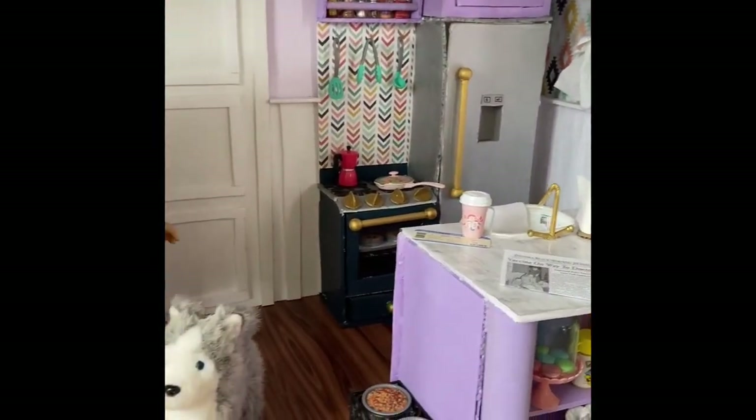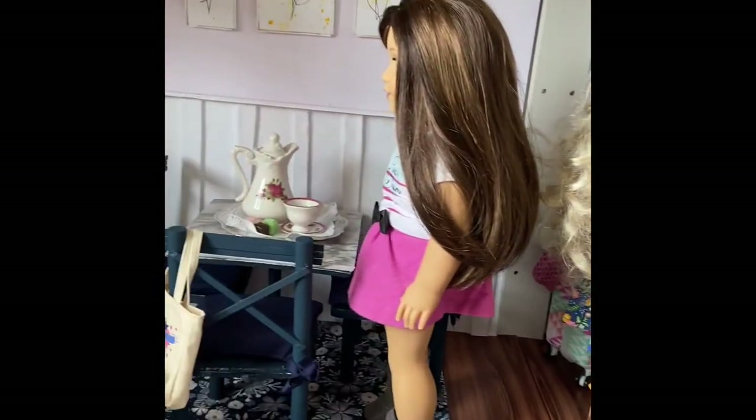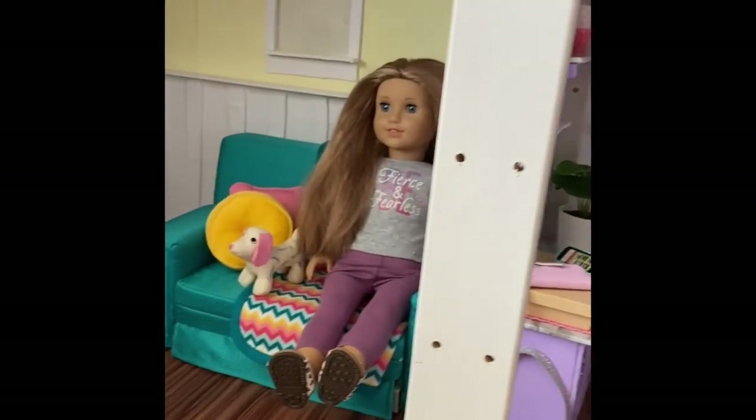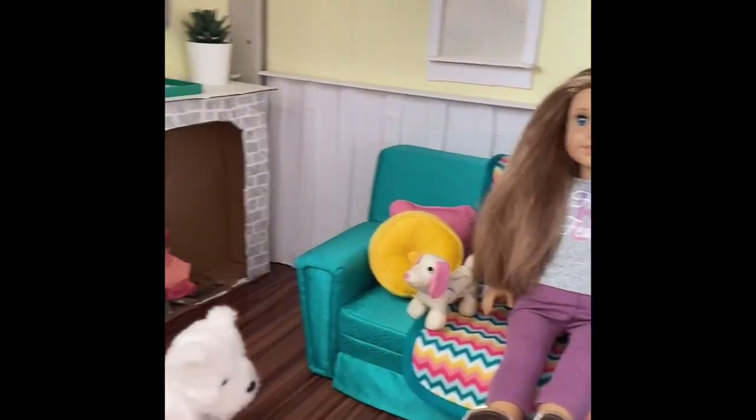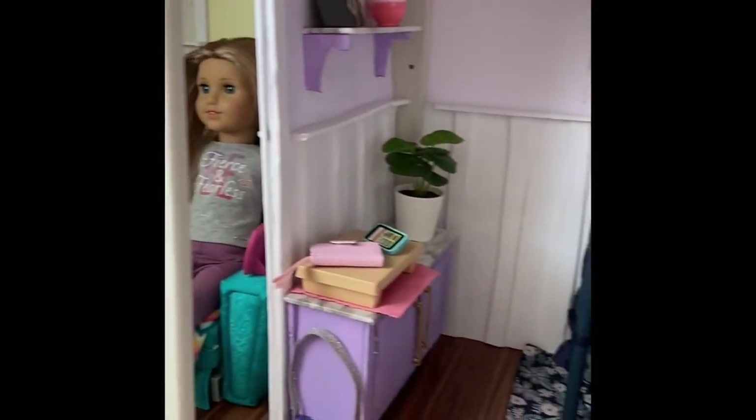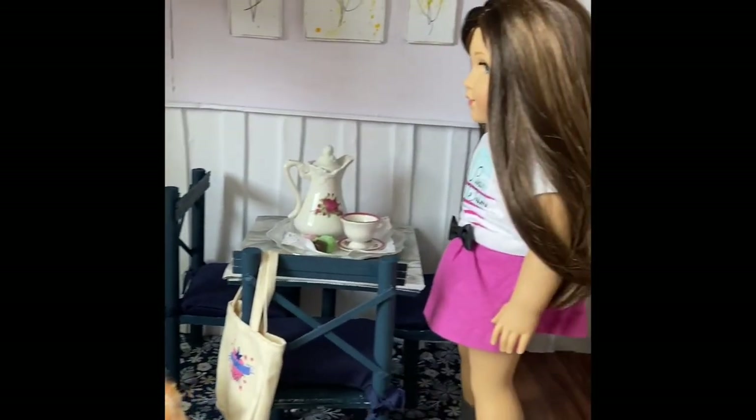And here is an overview of the first floor. I really love how this turned out and I'll definitely update when the whole house is done, or at least just the second floor. Thank you so much for watching and I hope to see you when I do the second floor tour.